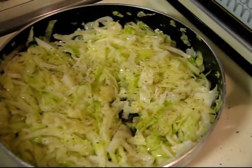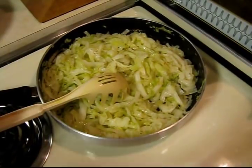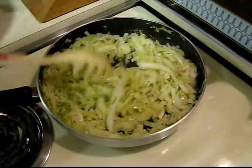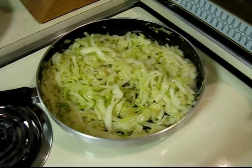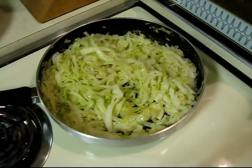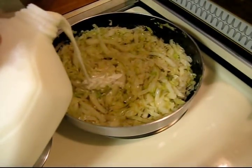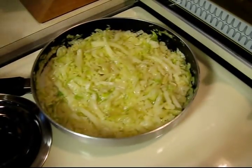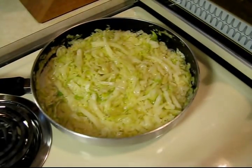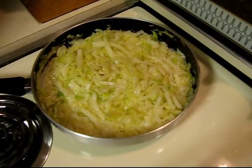Okay, I think it's just about where we want it as far as being wilted. Now I'm gonna get some milk — this is probably different than any cabbage you've had. Just pour a little bit of milk on there, enough to kind of coat the bottom of the pan, because this will cook down.